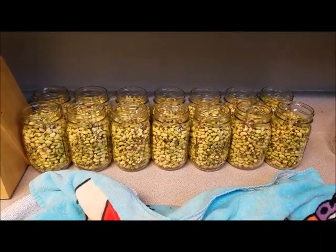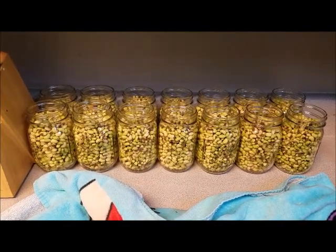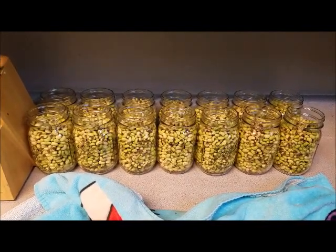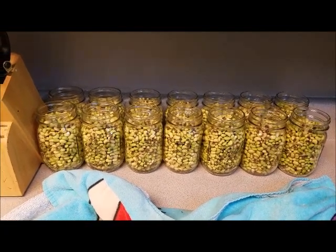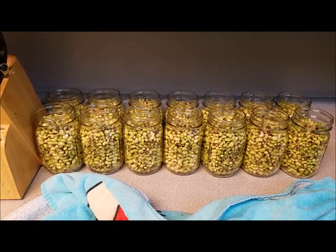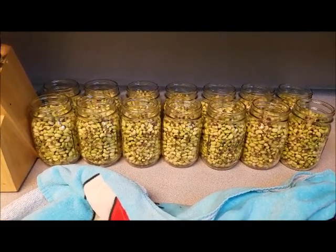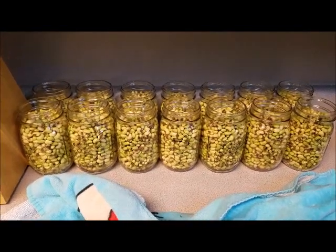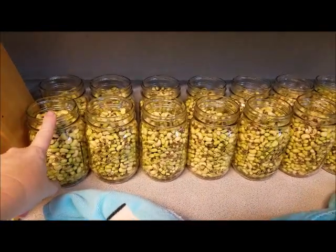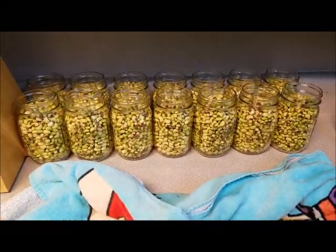Alright Russell fam, we have finished with the first bag of peas and we got 16 pints. Now we are going to wash the second bushel and do the same process. Once we get all the jars done, we will go through and add salt and water, and I will show you how we do that when we get done with the second bag.